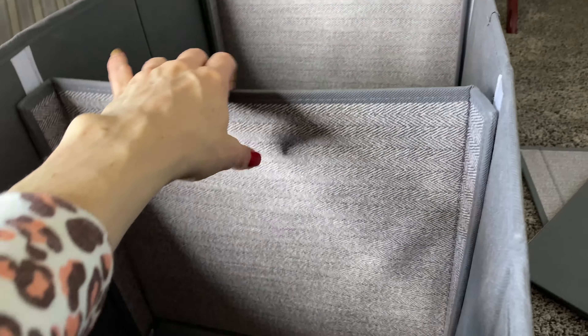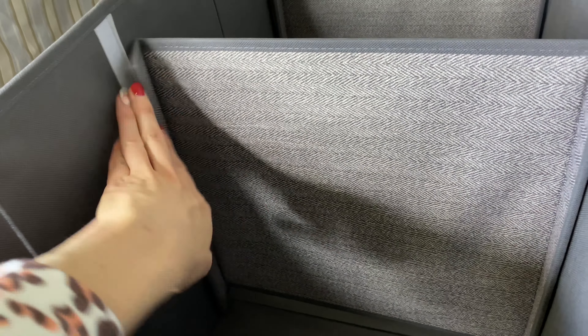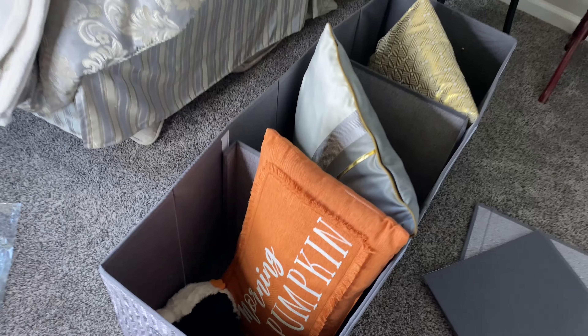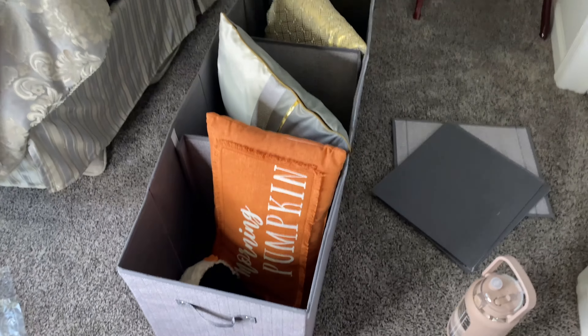These little dividers are removable, and you've got three different compartments, or you can make it one large one. As you can see, there's a lot of room — I threw some pillows and stuffed animals in there and there's still space for more.